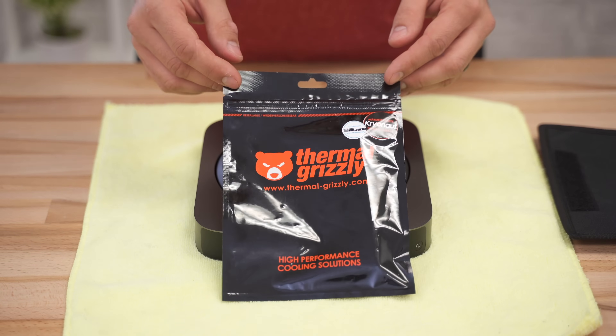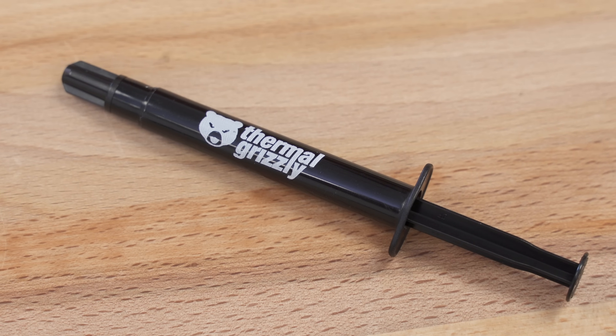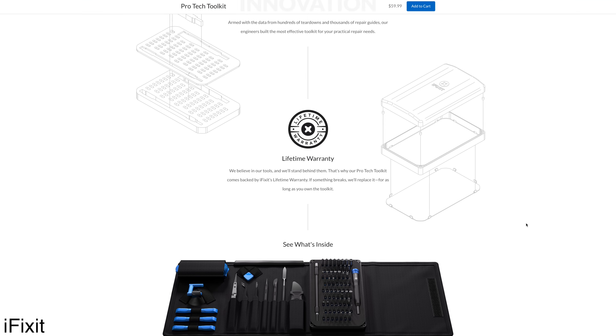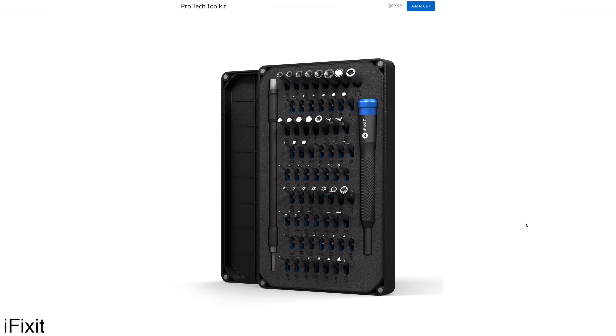We decided to start with Cryonaut by Thermal Grizzly, a highly rated non-electrically conductive paste that some of the Apple Insider staff has used in PC builds. As a warning, this is not a step-by-step guide and we don't recommend the procedure for most users. Doing so risks damaging the Mac and will void your warranty. Disassembly of the Mac is fairly straightforward but does require specialized tools. We used an iFixit kit, which we'll link in the description.